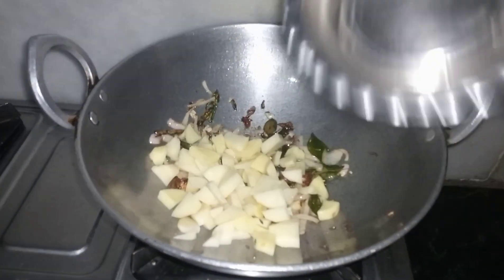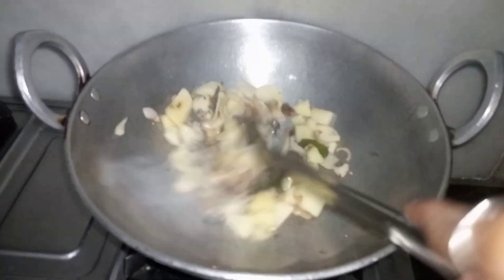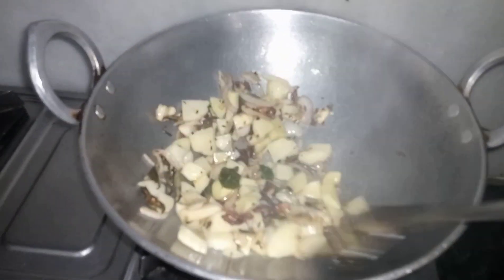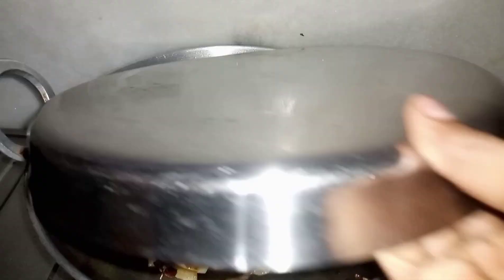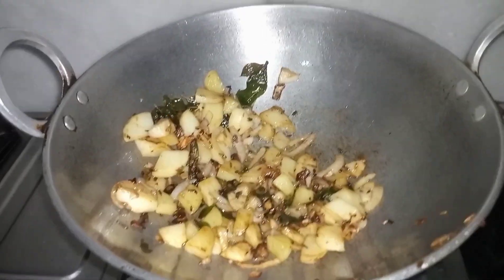When the masala paste is made, I added it in the pan with the tadka. I have to pour some water so the aloo will be packed and cooked properly.